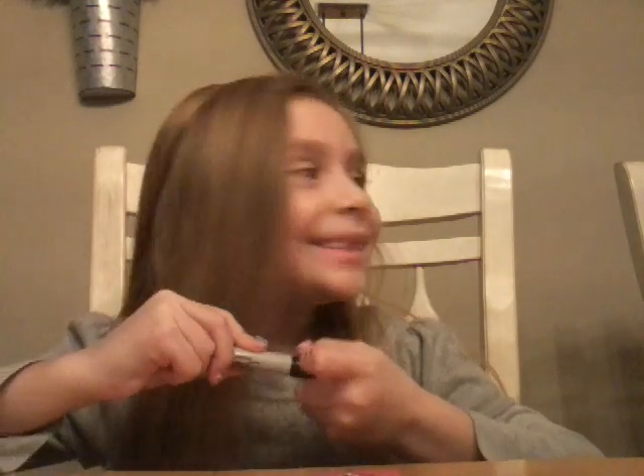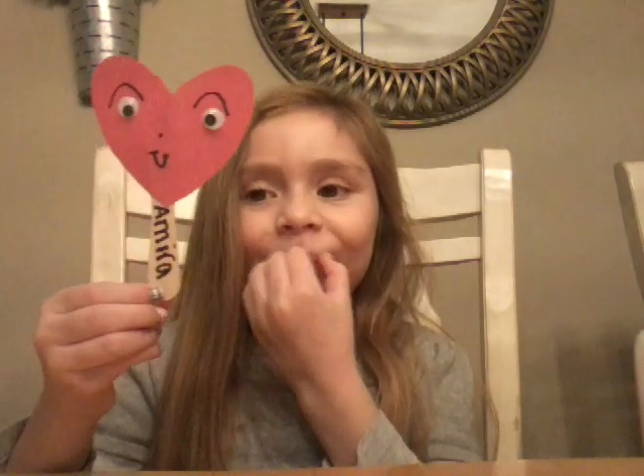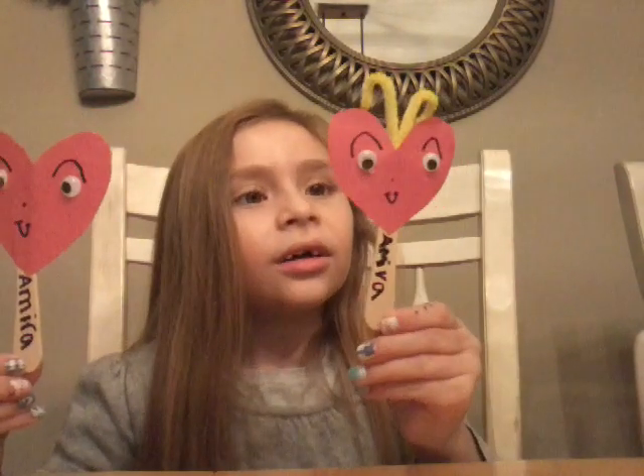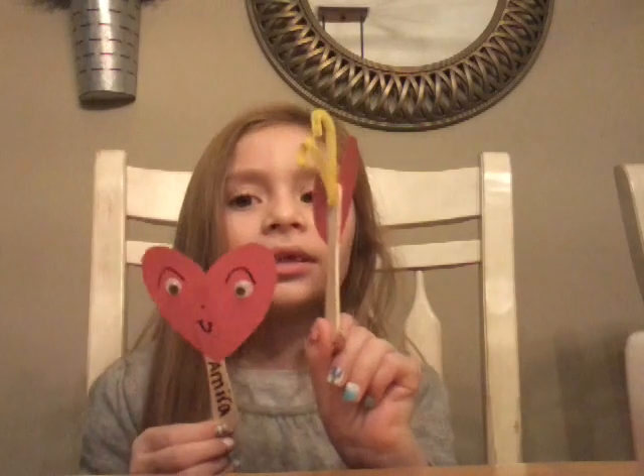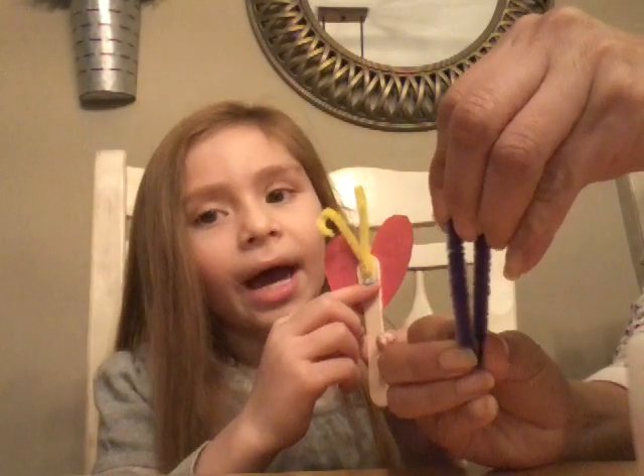I was almost going to make my eye into an M. And this is mine that I made. Now my mom is going to do the tricky part — she did hot glue from there. She put hot glue on the back.